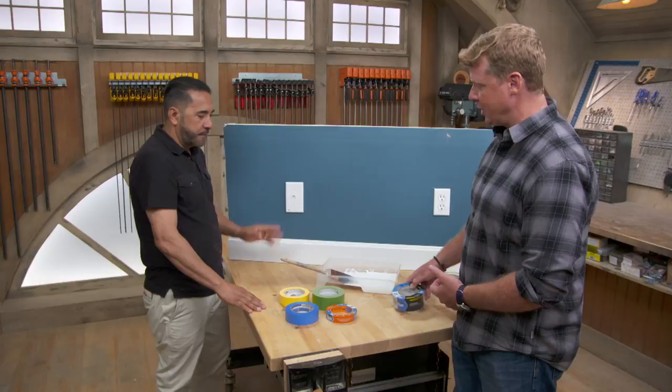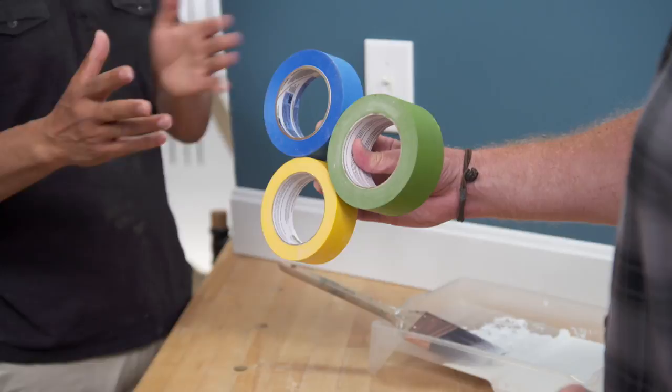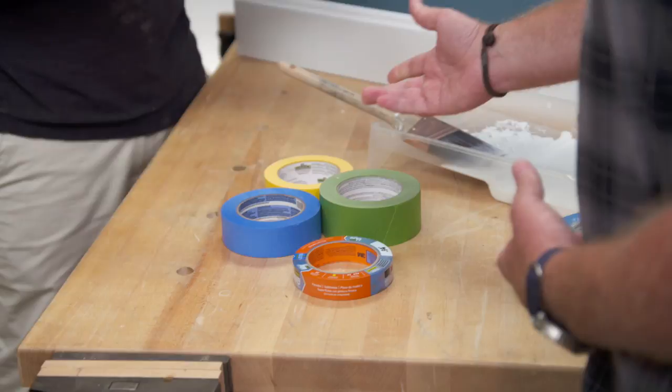Here we have a few options — you've got a salad bar right here. Do the colors matter? Do they tell us anything? Different color, different manufacturer — that's all it is. So blue and green could perform the same way; they're just made by different companies.